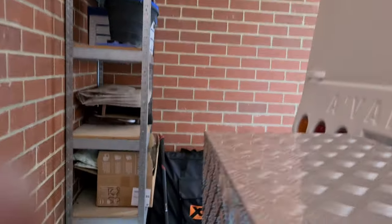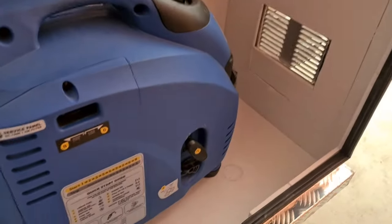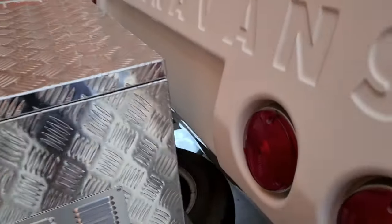I went to Bunnings today and got a couple of sheets of acoustic board — it's about 10mm thick, $29 for 800 by 1200mm. I got two sheets and lined the generator box with it. I've got the generator going now in there and I think it has quieted it down a bit. I just put it on where I can using liquid nails silicone adhesive.